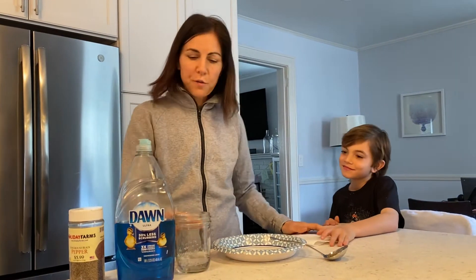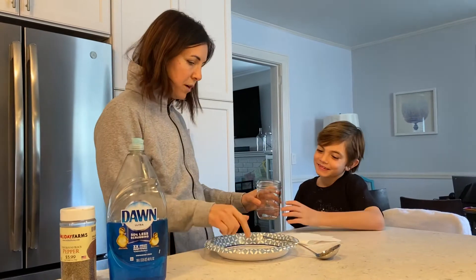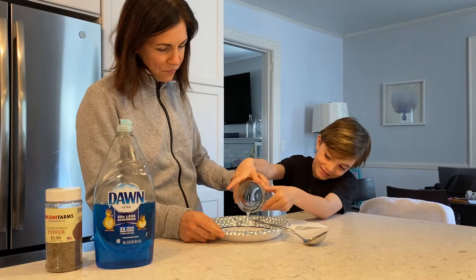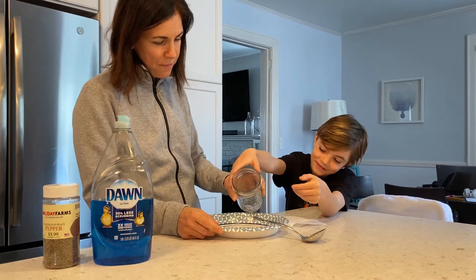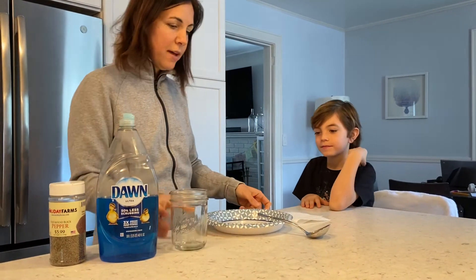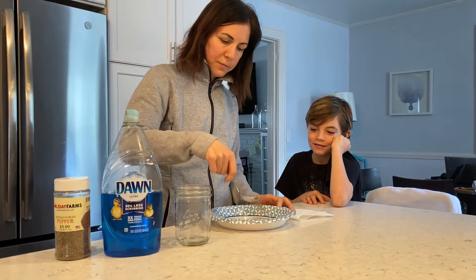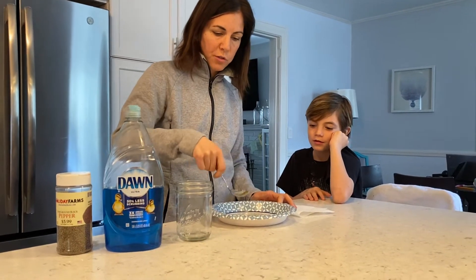Okay Sandro, are you ready? So the first thing we're going to do is dump a little water into the plate. Good job. Okay, then we're going to put a little bit of pepper into the water, which shows us what the germs are.